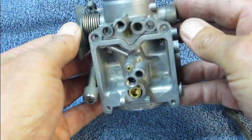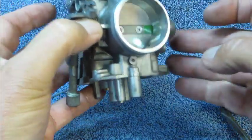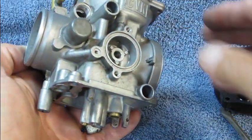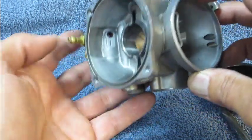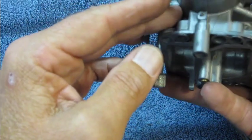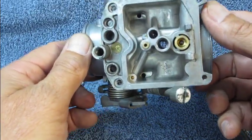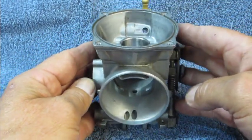On the carburetor body itself, there aren't any really fine orifices, but there are a couple to pay attention to. There's one that goes from here back to the coasting enricher valve — run something through that to make sure there are no big chunks of crud, then blow it out with compressed air. Right here there's a transfer port that goes from the top side of the venturi to the inlet — you can look through there and clean that out with a pipe cleaner. Just generally go through and clean any holes and orifices, and make sure they're clean and clear and ready to reassemble the carburetor.